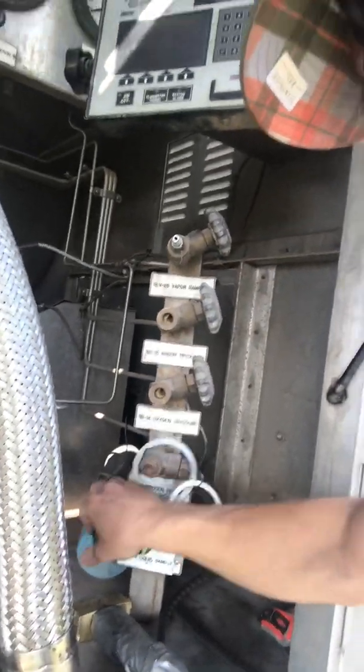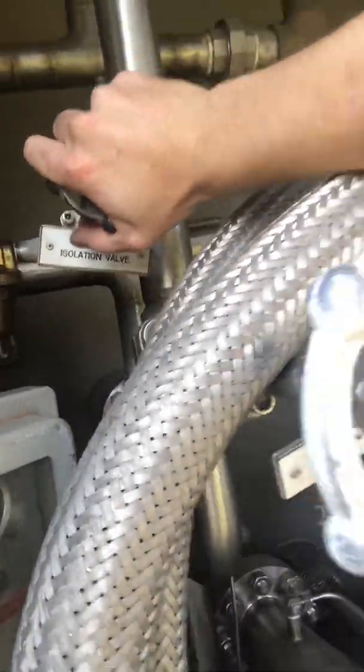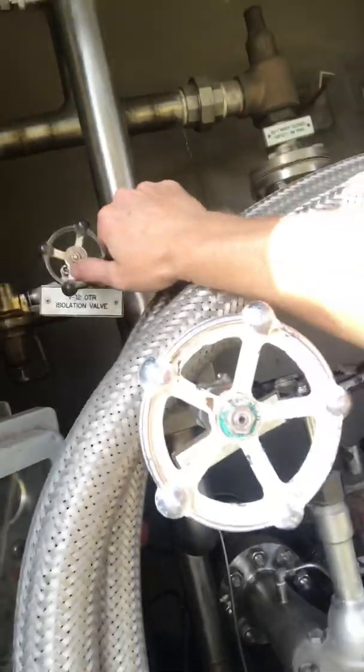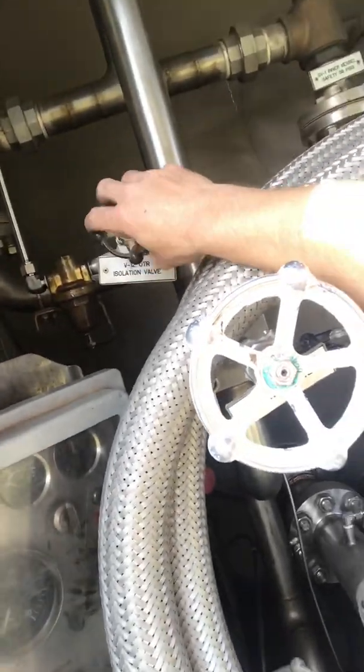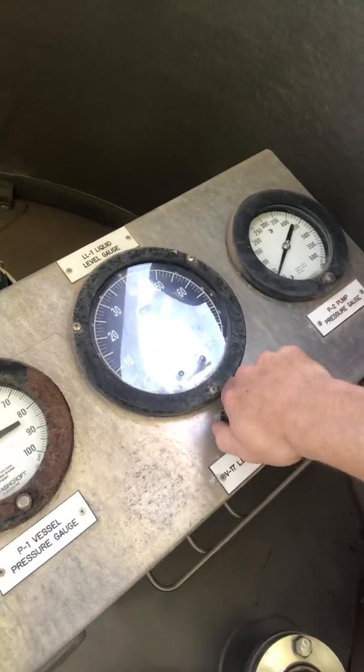Then open up your sample line. Make sure your road valve is shut, because that'll bypass anything over 17 pounds. When you're loading, you've got to have somewhere between 15 and 20 pounds on your pressure gauge to get a proper sample.